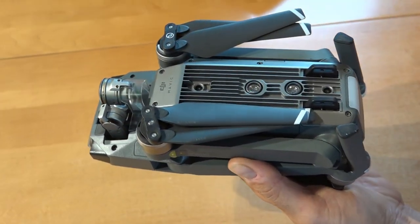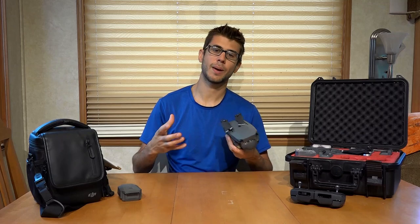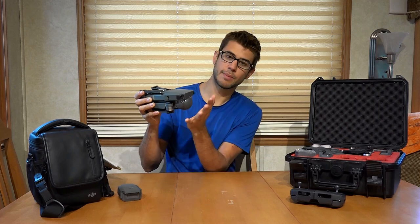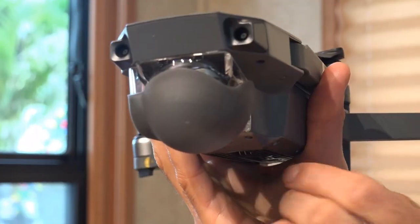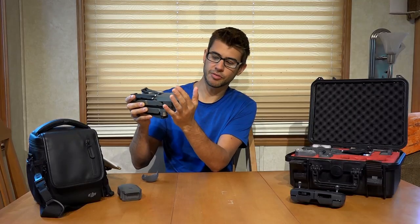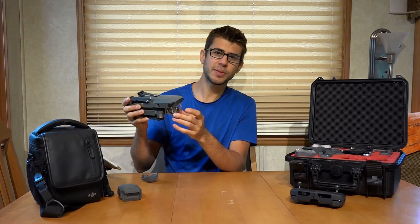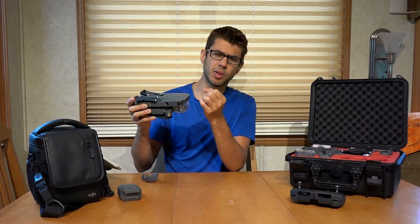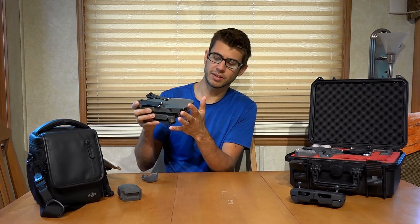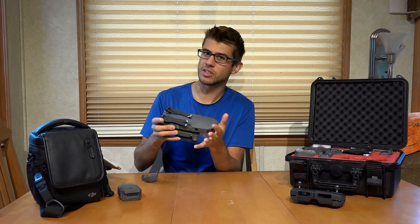That portable size makes it so much easier to take with you on your adventures to be able to capture the shots that you want. Most consumer drones are flying cameras, and this one has the camera up front. Under this silicone cover, there's a clear plastic bulb that protects the camera from getting bumped. You can fly with this piece of plastic on, but you get a lot of lens flare, so a lot of people take it off.